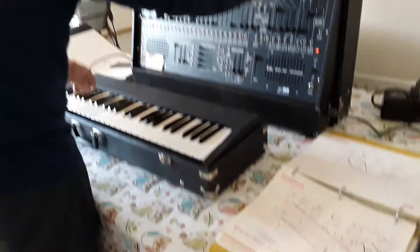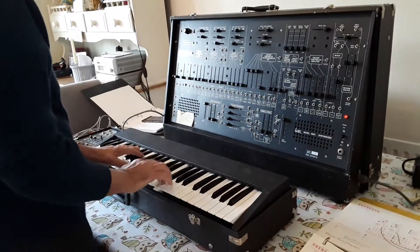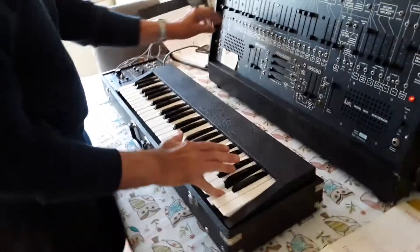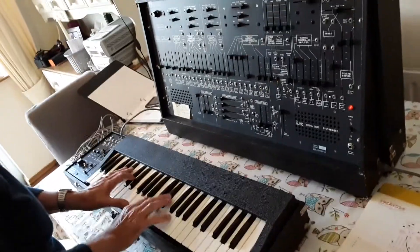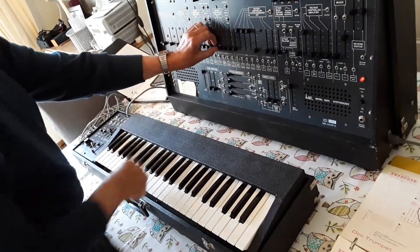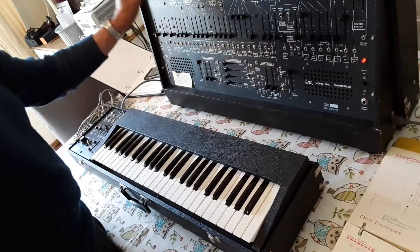So switch it on, and we have three oscillators: one, two, three. Here's number one, here's number two, here's number three — and then one, two and three together.